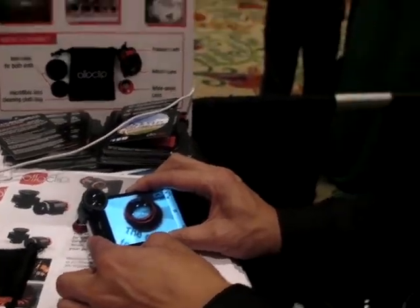And which models is it compatible with? This is compatible with the iPhone 4 and the iPhone 4S. And where is it available right now? It is available at Apple and Best Buy for $70. Great.